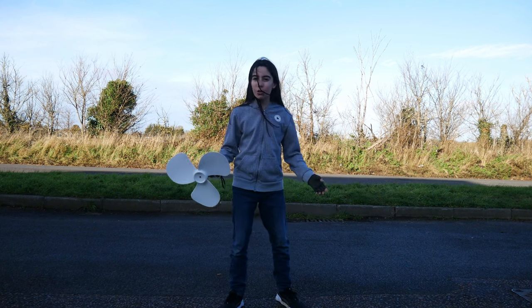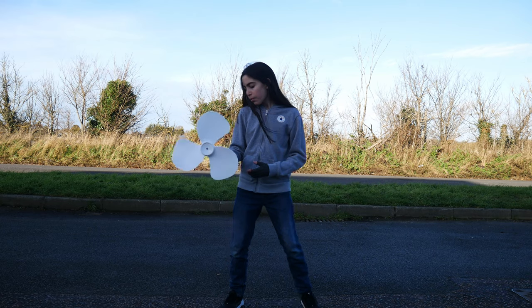Oh, hi there. Can I show you this electronic drawer I've got for Christmas? It's very fun. Let me show you.